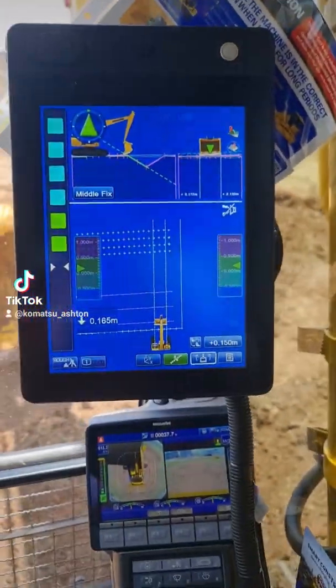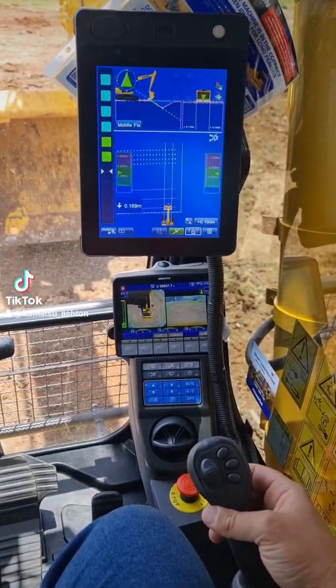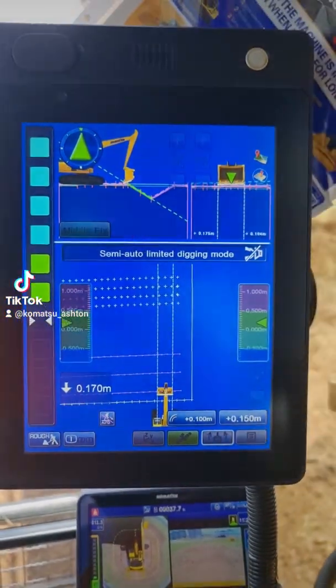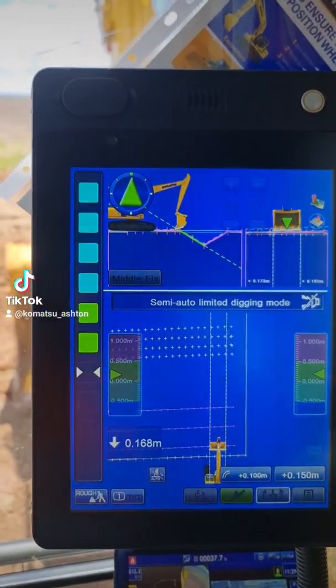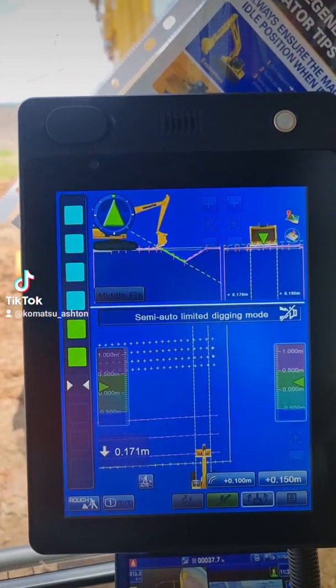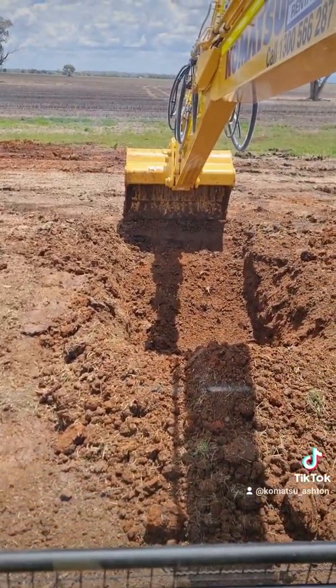Okay, so now I'm gonna turn it on using the trigger button. Okay, so that's saying that the auto dig is on. Now I'm gonna rip out a few buckets to kind of get the bulk of the earth out, and then I'm gonna start tracing that V-drain. As you can see, I've got a bulk of it out.